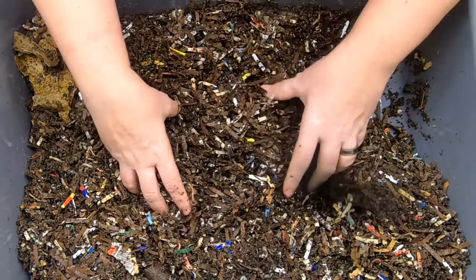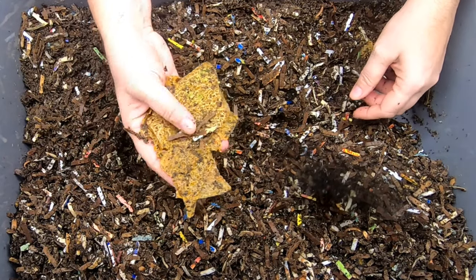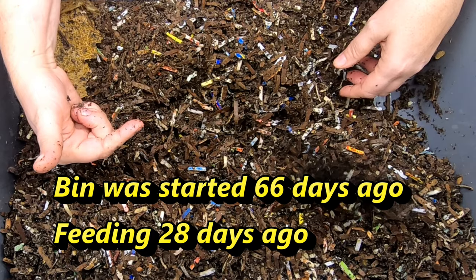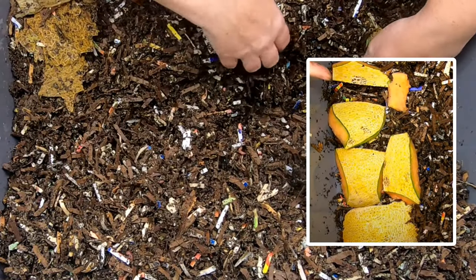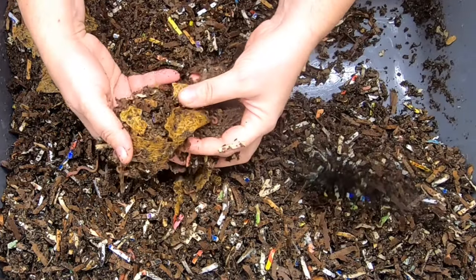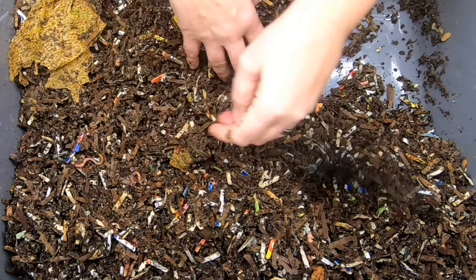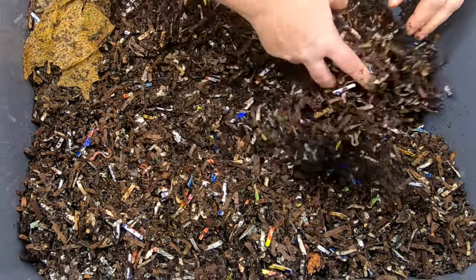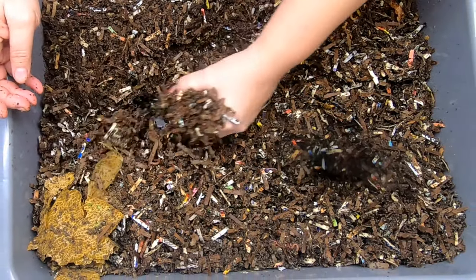Trying to see where the last feeding was. This melon rind is pretty far gone. I'll put a picture below of what it was we fed last time and how long ago that was. But I'm seeing more of the melon rind over here, but there's no melon left at all. So I think I started to see a little bit of food over here in this corner.